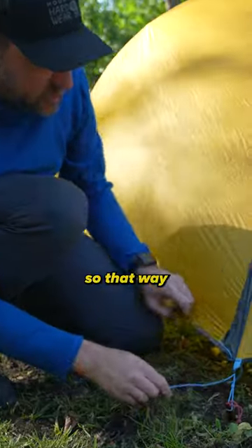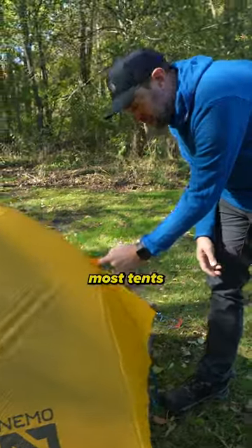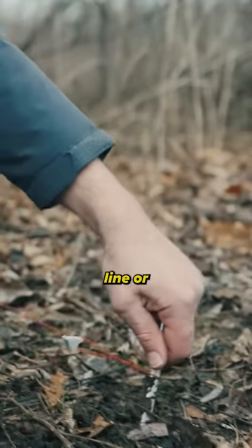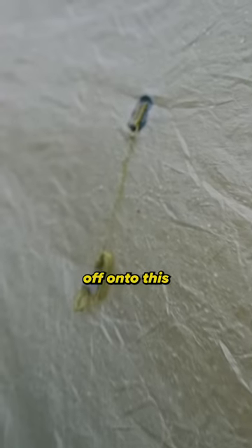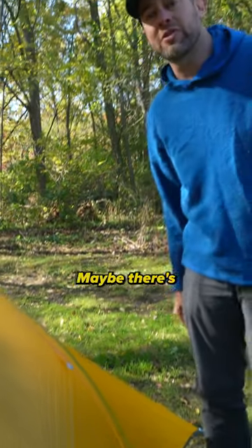They can be tightened so that way your tent stays nice and taut. Sometimes you're going to see loops on your tent like this. Most tents that have loops like this are going to come with extra line or extra cordage — a guy line that's going to be tied off onto this and then tied off onto something else. That's really to keep your tent stable. Maybe there's high winds, maybe you're up on a big ridge and you're worried about the tent shaking and blowing. That's what those are for.